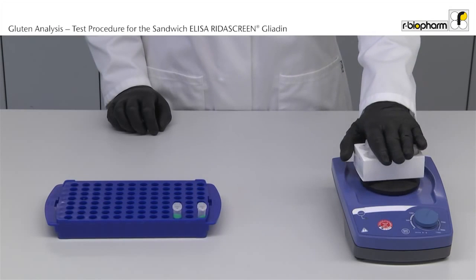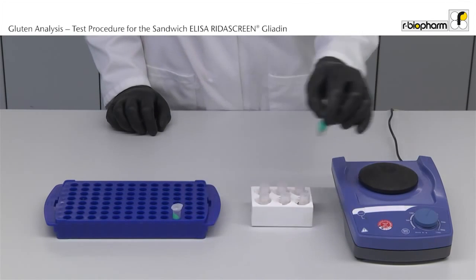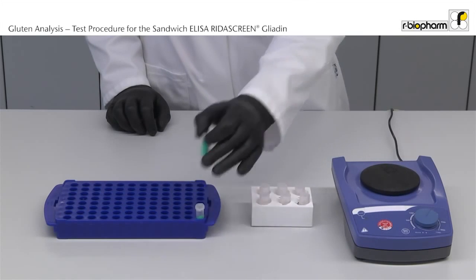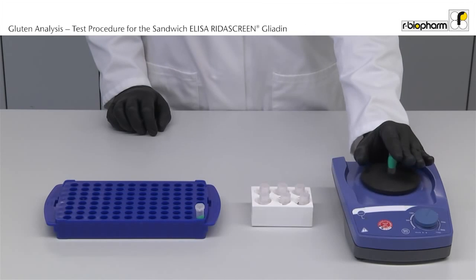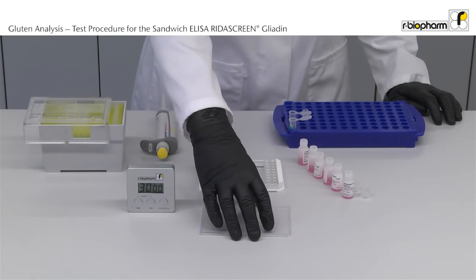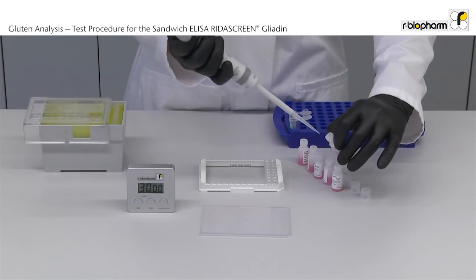Mix the standards and samples before use. Pipet 100 microliter of sample or standard per well in duplicate. To save time, all vials are already open.